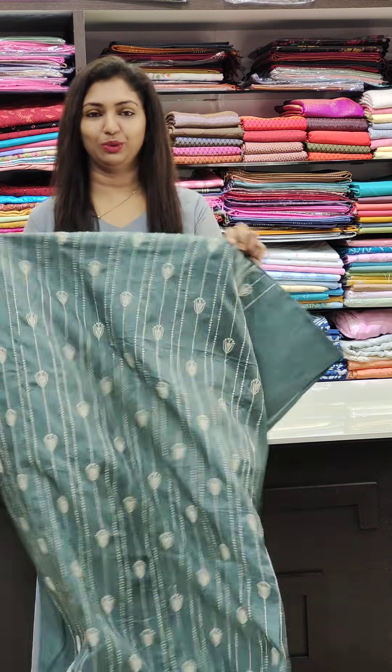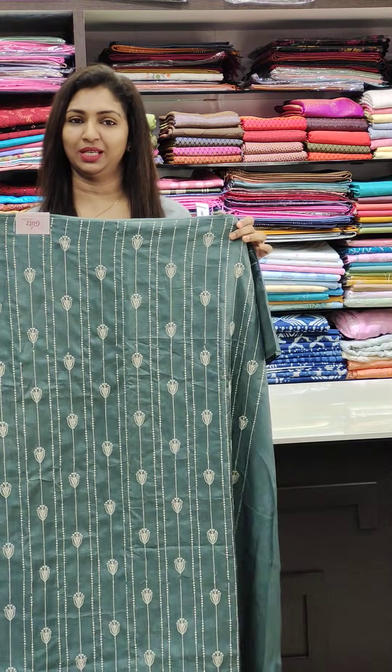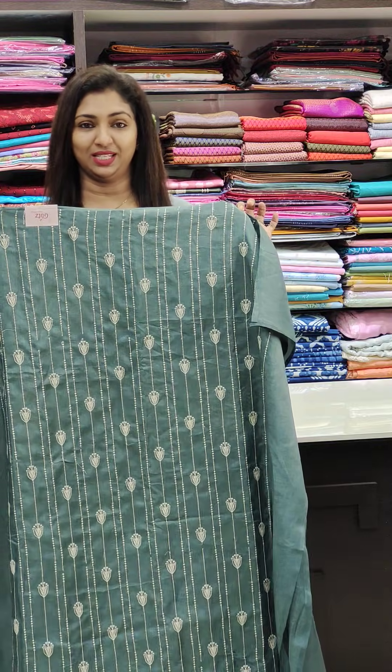First one — this is a semi silk fabric. In the front portion, there is thread work. We have different colors. It is in the 1080 range.